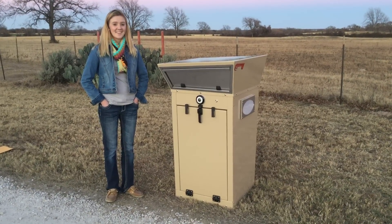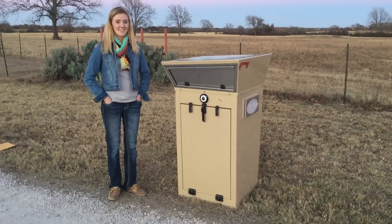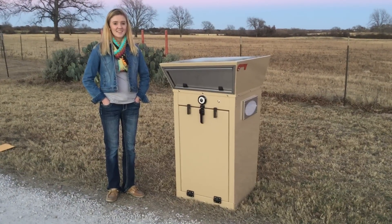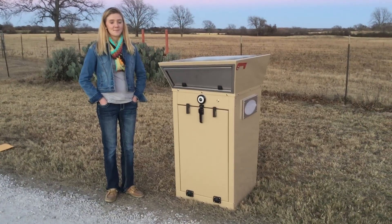Hi everyone, this is Emery and we'd like to introduce you to some of the features for Mailbox Sentinel. Not only is this a great device mechanically for receiving mail and parcels, it also has a lot of electronic features that we'd like to explain today.